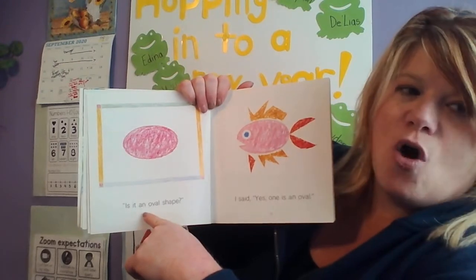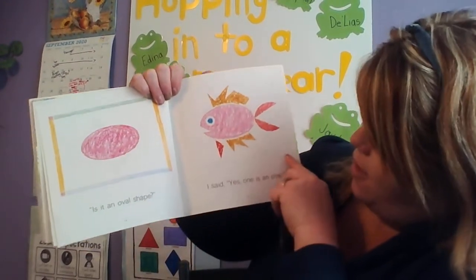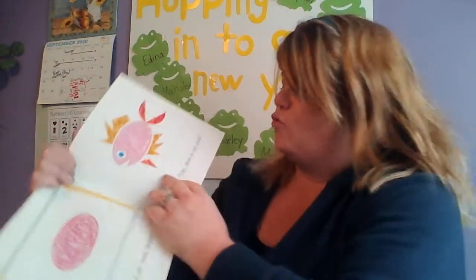Is it an oval shape? It looks like an egg, kind of. I said yes, one is an oval. One of the fish he caught was an oval shape.